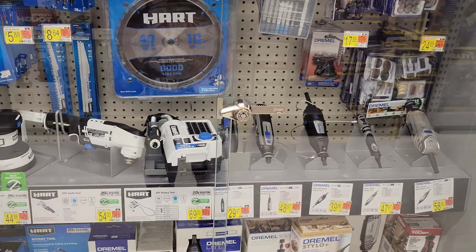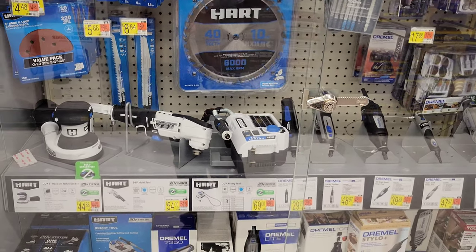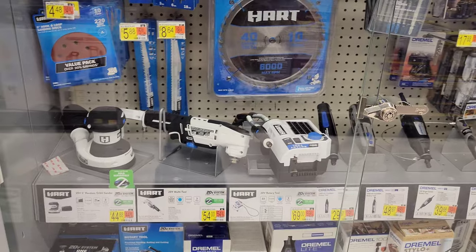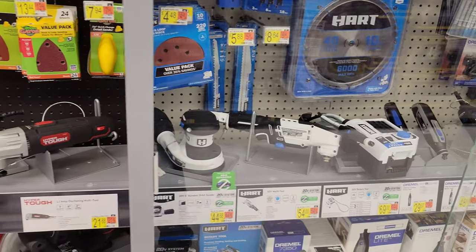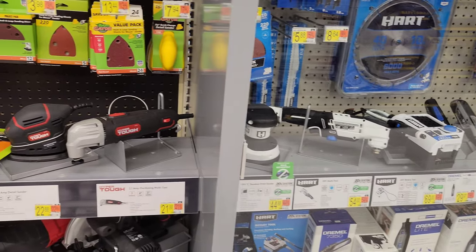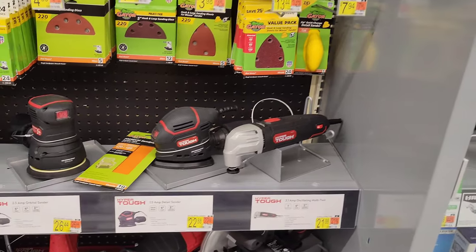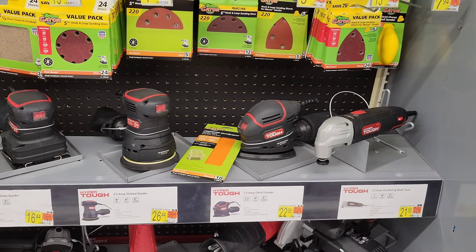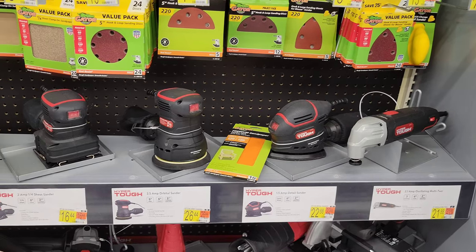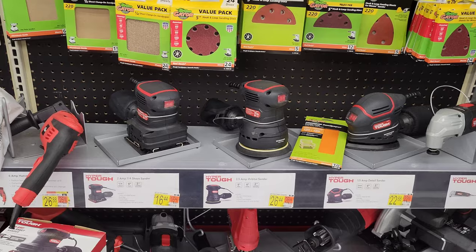For the Hart brand, we have one of the Hart brand rotary tools — similar to the Dremels but a slightly different style — and then a multi-tool and a sander. Moving on to the Hyper Tough brand, we have a Hyper Tough multi-tool and a few different sanders: an angle sander, an orbital sander, and a sheet sander.